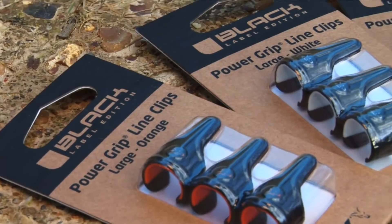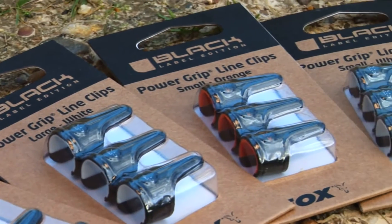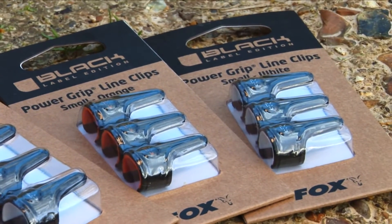The clips are available in orange and in white and they're available in two sizes, a small and a large. The small are suited for a two and a half pound test curve to a three pound test curve rod, and the large are suited to a three and a half pound test curve plus rod. Obviously depending on whereabouts you place them on the blank, but they should cover all options for you.